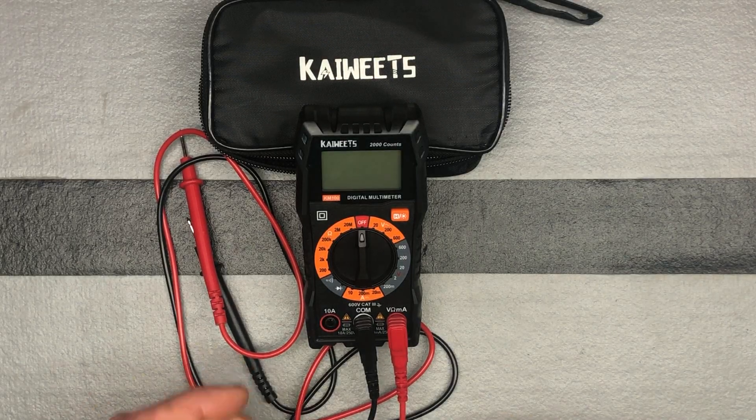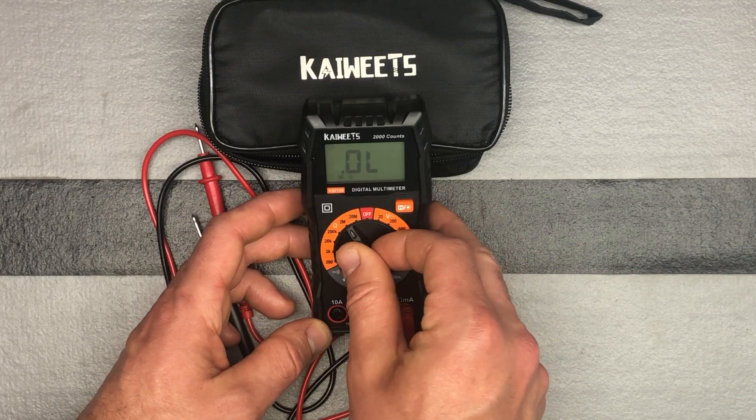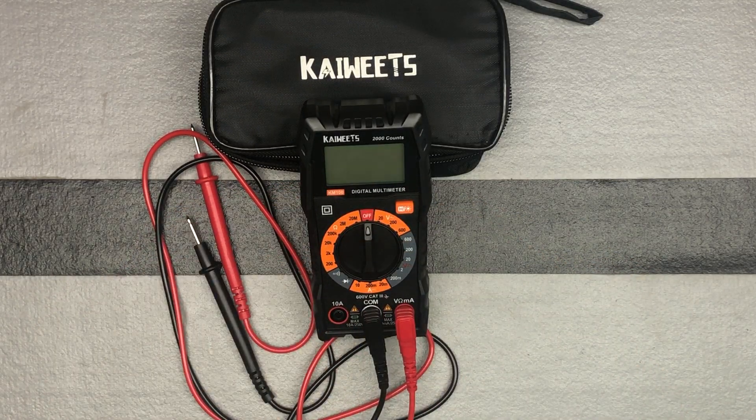Once you have the batteries in, to turn it on you're just going to go ahead and adjust your switch to whichever function you're looking at. And then to turn it off, you just switch it back to off. It does have an auto off, so after 15 minutes of non-use it will go ahead and turn itself off.